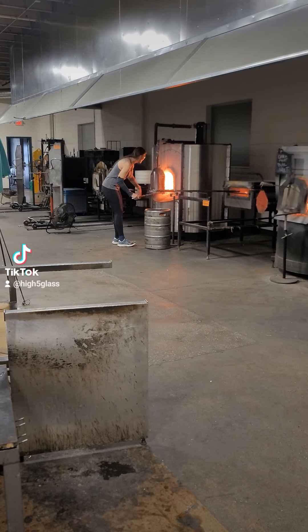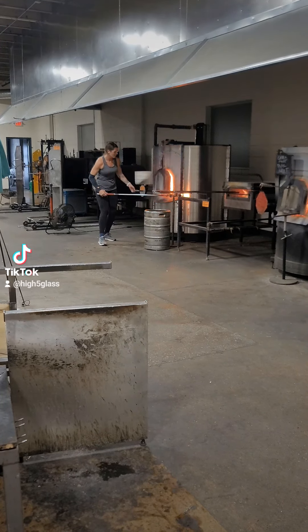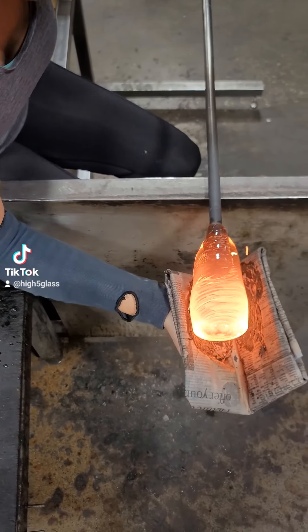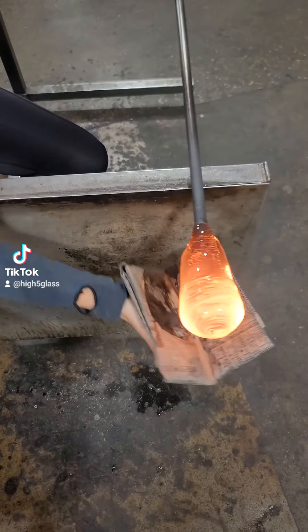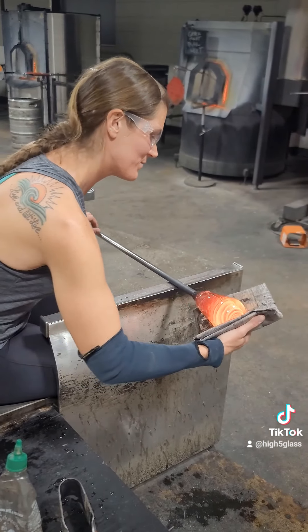After swirling everything together I go back to the furnace of clear glass and encase everything I just did. Then I use a wet piece of newspaper to shape the piece. I love this part because it's as close as I get to touching the glass.